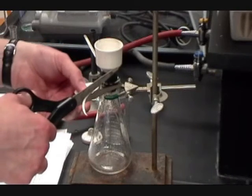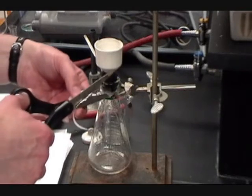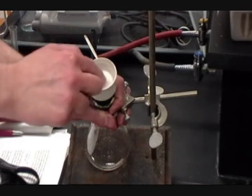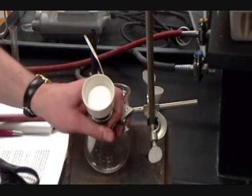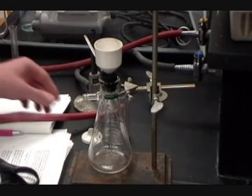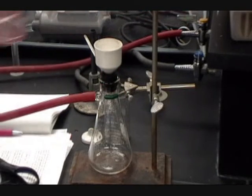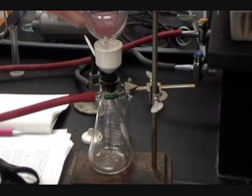Now you're going to use a Buchner funnel apparatus to filter off the copper. After it's been under vacuum for 4 or 5 minutes, add in a small amount of methanol to soak up and remove any last traces of water. Methanol is a lower boiling solvent than water, so the methanol should boil much more easily with the vacuum drying.